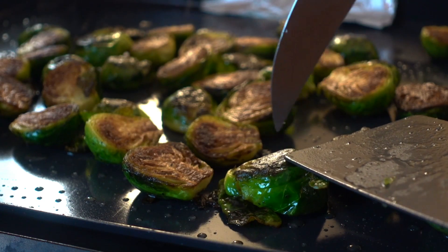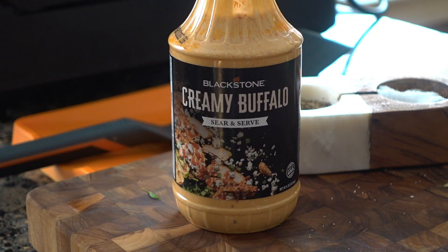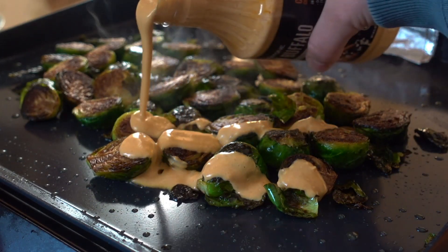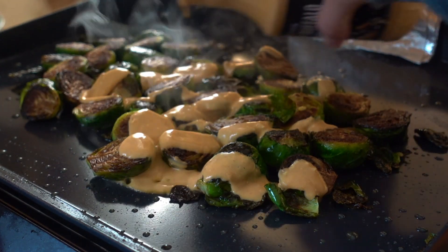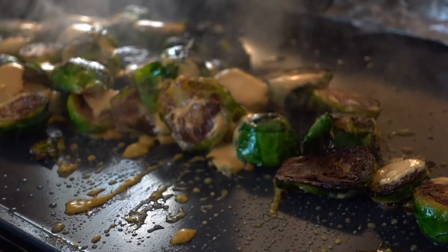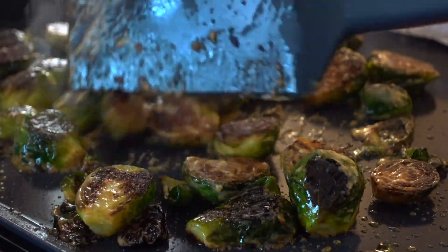I love the flavor of it. Once I can get a knife or toothpick through these and they're nice and tender — it takes about eight to ten minutes — we're going to grab our new Blackstone creamy buffalo sear and serve sauce and give that a nice drizzle all over these brussels sprouts. We'll give them a quick toss and they are ready to pull off and plate up.